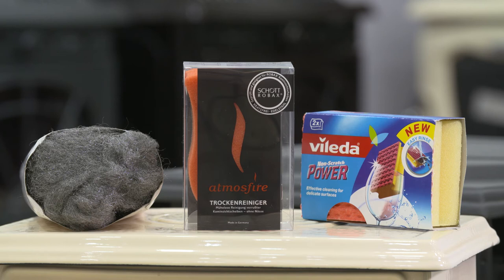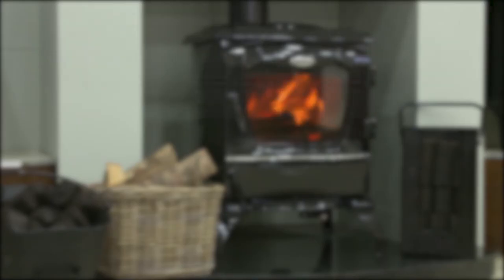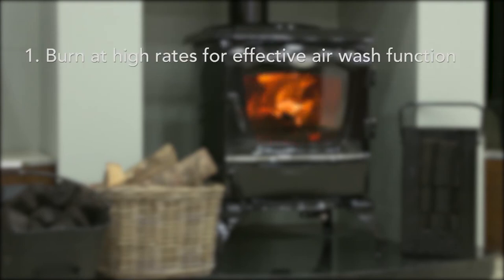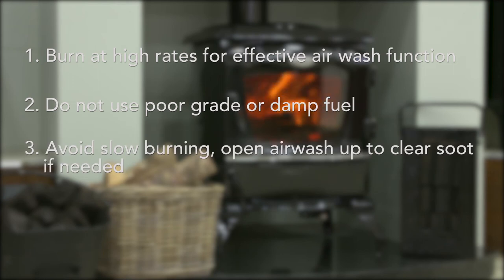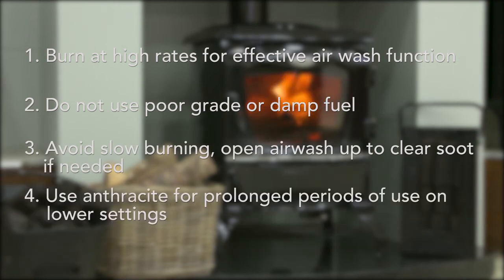For stubborn stains, use hot water and fine Grade 0 steel wool. To prevent your glass from sooting up, burn at high rates for effective air wash function. Do not use poor grade or damp fuel. Avoid slow burning and open air wash up to clear soot if needed. Use anthracite for prolonged periods of use on lower settings, to prevent soot build-up.